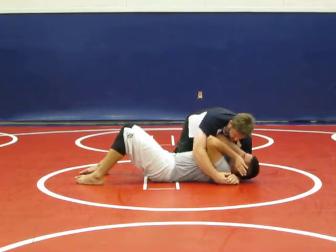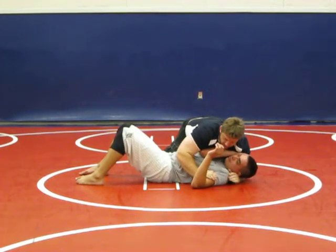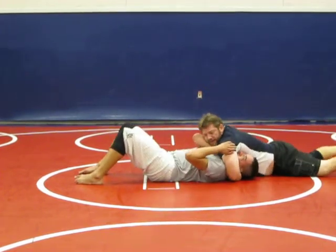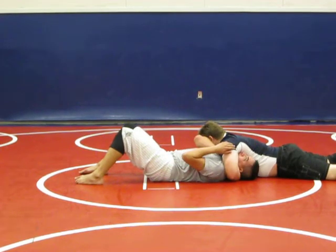One — I slide it, I control it. Two — I push it down. Three — change position, I grab the head, and quickly come back in here. It's sag, sag, and boom.